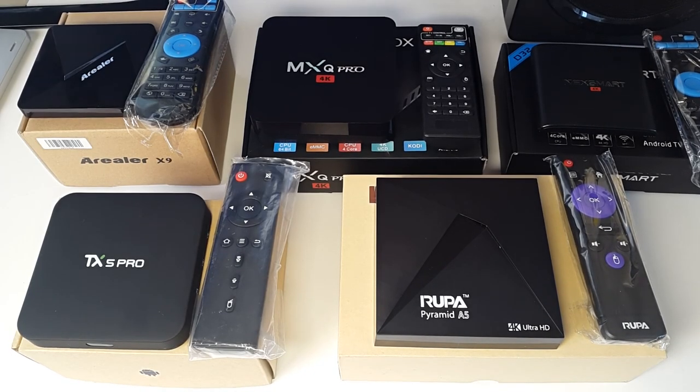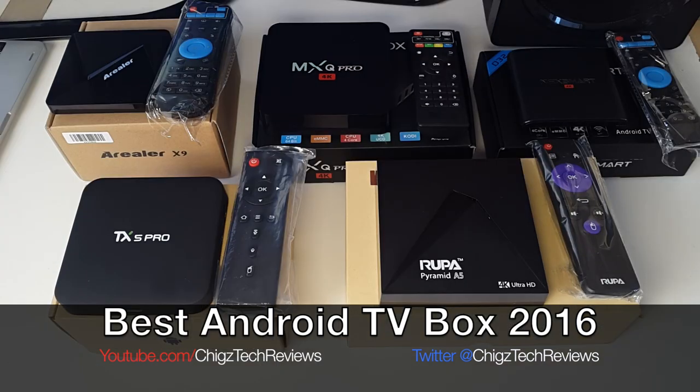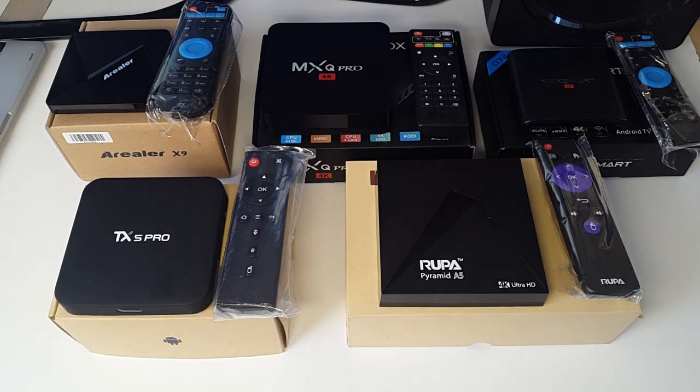Hey, what's up guys, Chigs here from Chigs Tech Reviews. Here I have five different 2016 Android TV boxes. I'll be doing a comparison and sharing with you what I believe to be the best Android TV box from these units. I've already done full reviews for each of these boxes — I'll leave the links in the description in case you'd like to see them.